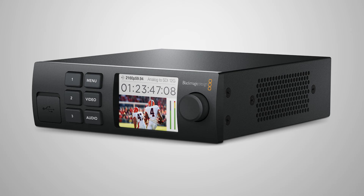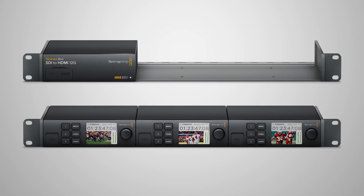So this way you're doing multiple conversions with fiber, up to 12 gig SDI, up and down between SDI and HDMI, and a wide variety of converters, in a form factor that you can either have standalone on a desktop or rack mount them three across with both active and flat front panels. They start at $495.